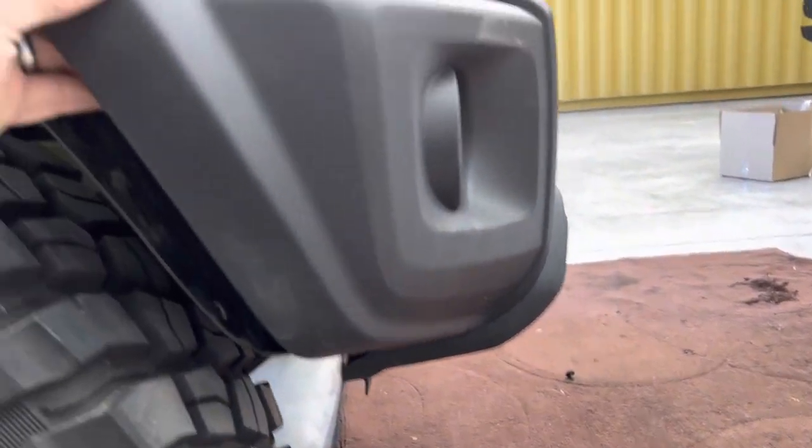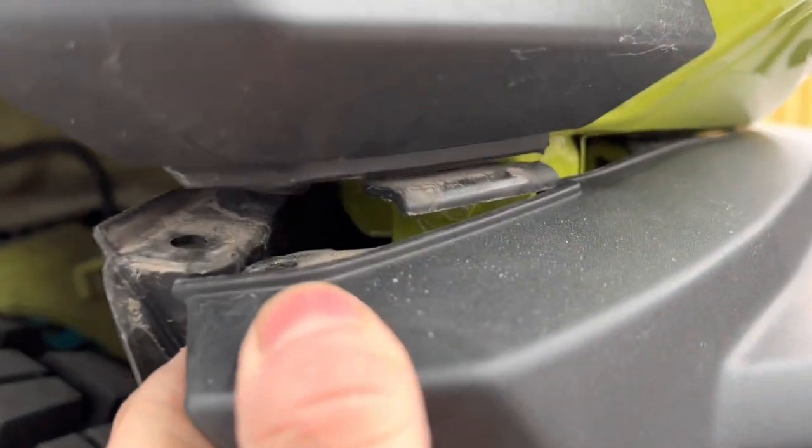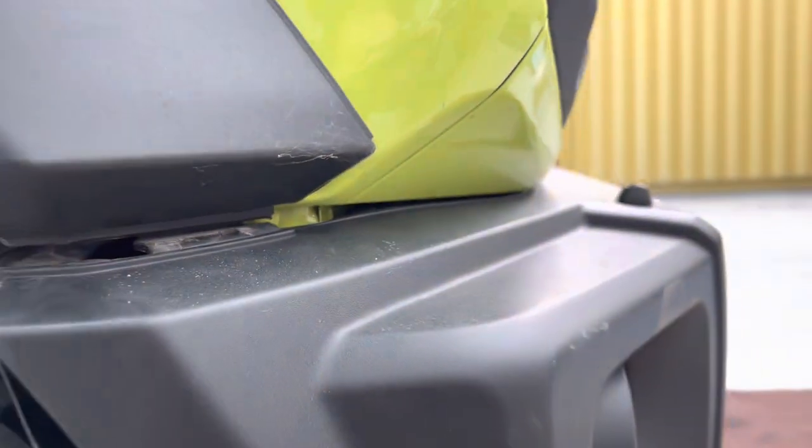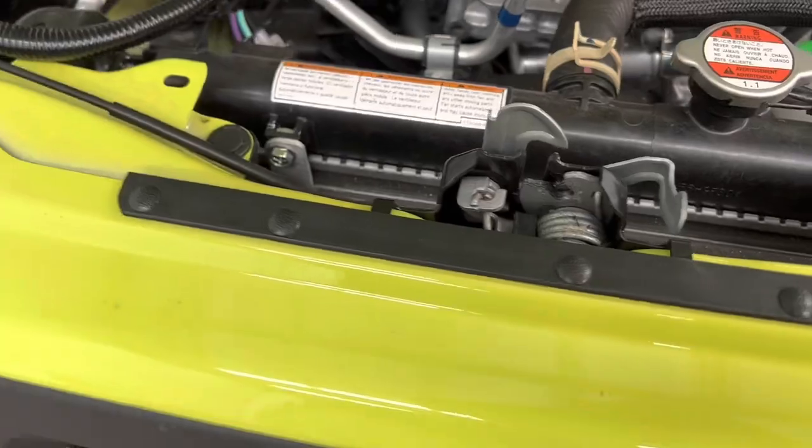Now you've got those three off from the bottom. Pull and you'll see that clip in there. You do that for both sides then all the way along, and we can pull the bumper off. We also need to take the grill off to get some clips out.